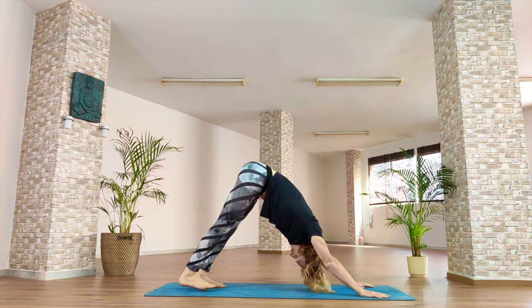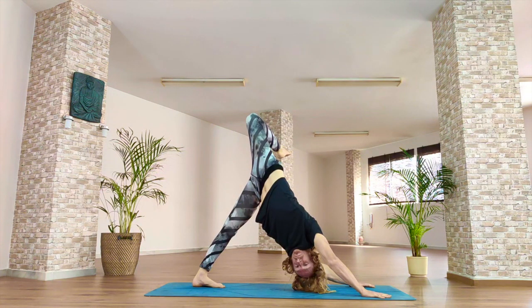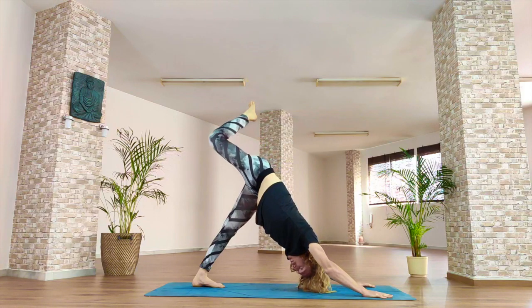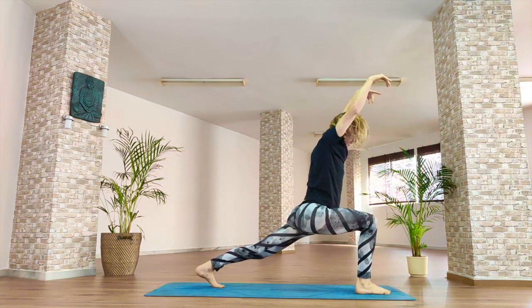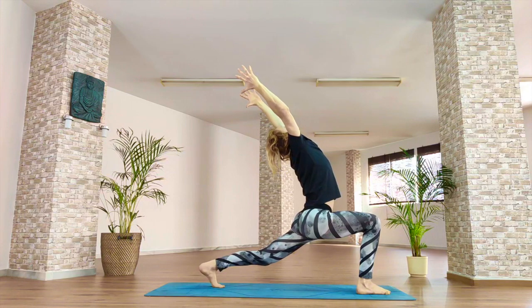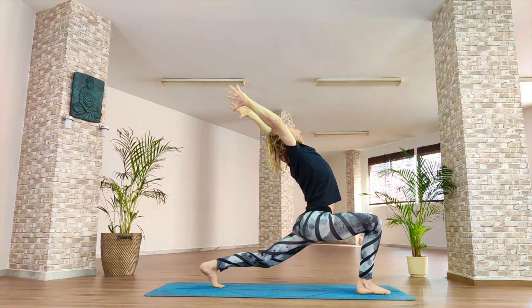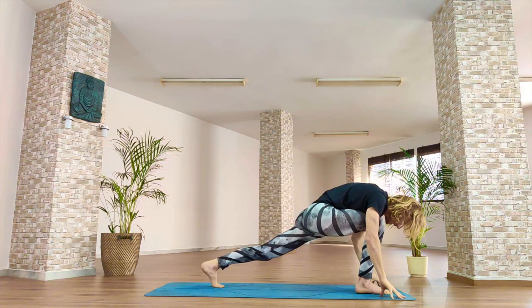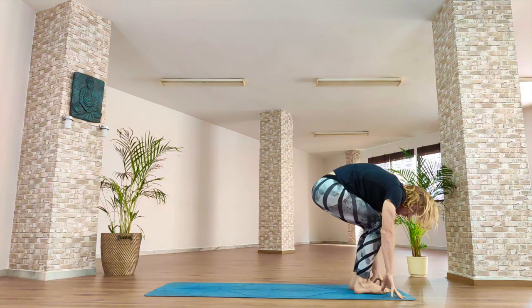Inhale, right leg high in the sky. Exhale, open through your hips, bend the knee, look under your right armpit. Inhale, straighten the right leg. Exhale, right foot between your hands. Inhale, reach the fingertips forwards, up and gently back. Exhale, hands to the floor. Inhale, lift the left leg. Exhale, feet together. Inhale, unroll, stand up.